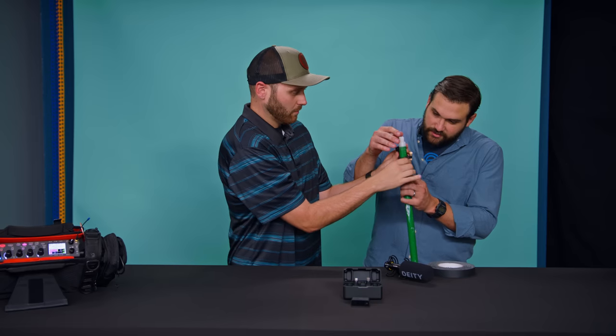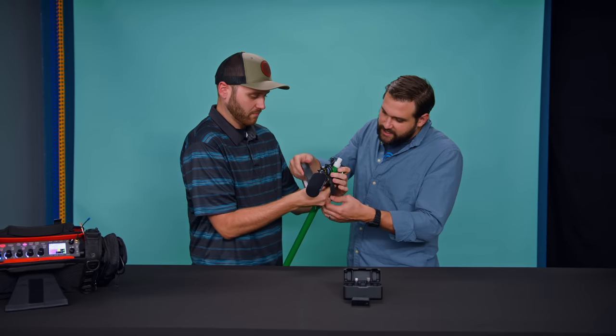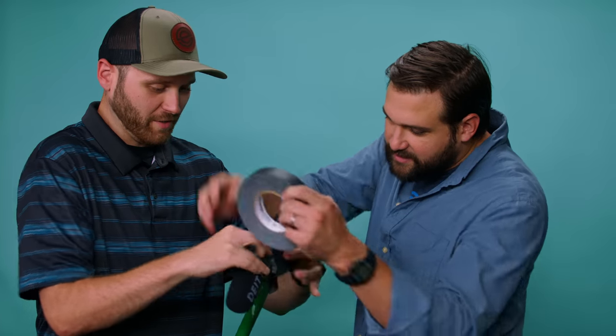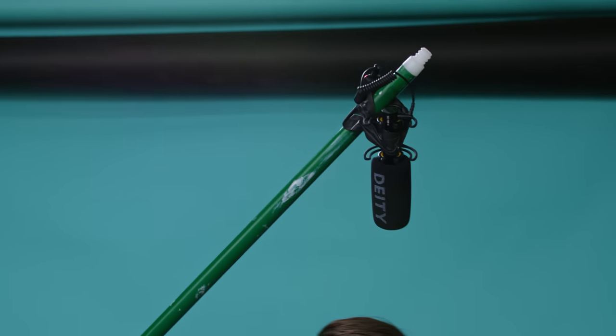If you're in a pinch and you want to boom pole somebody — see that? I'll tape that on there. This is another way you can use this microphone system.